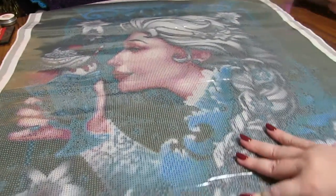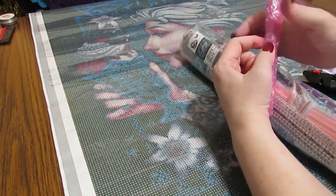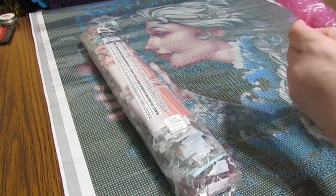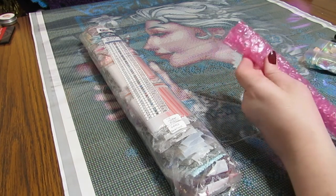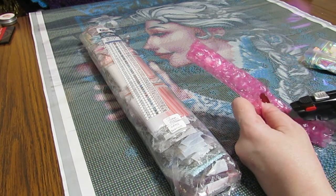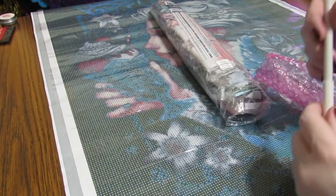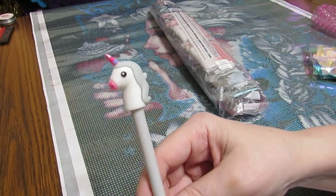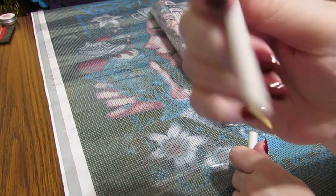Now I do have some surprises in my package. Let's check them out. This is actually my sixth painting to buy from Diamond Shop. I have known about them for a couple of years — I've been watching them since, I think, almost when they opened. I remember it was really just a few days old. This is the prize I got for this being my sixth diamond painting, and it is a drill pin. Adorable — look at the unicorn!